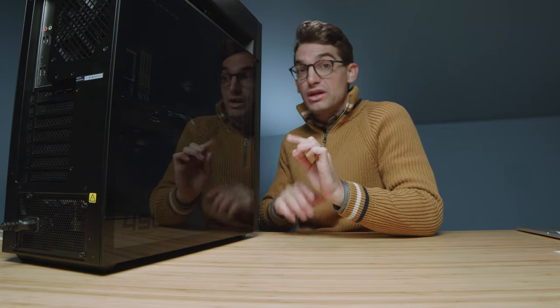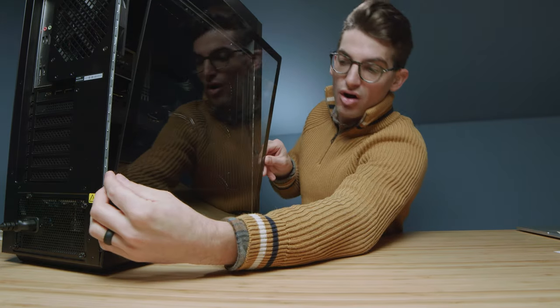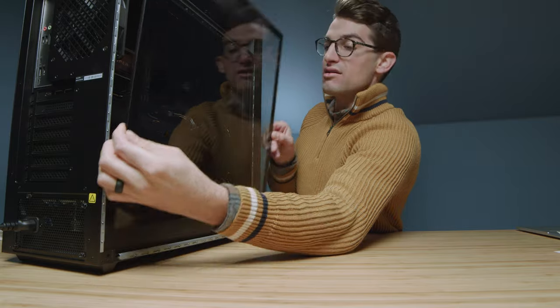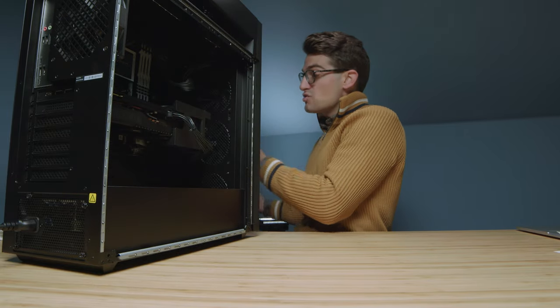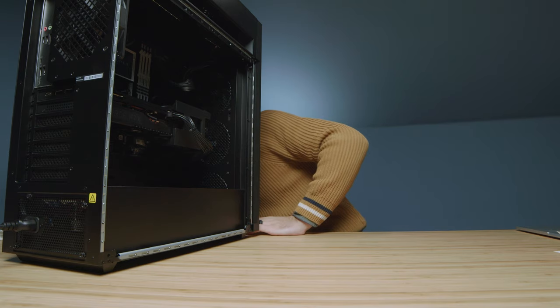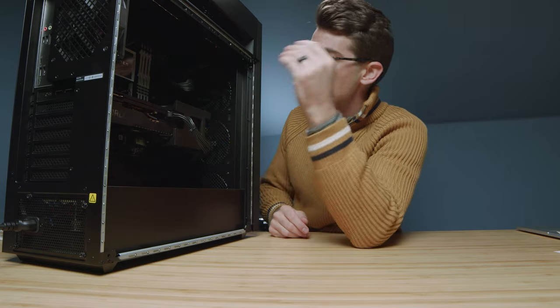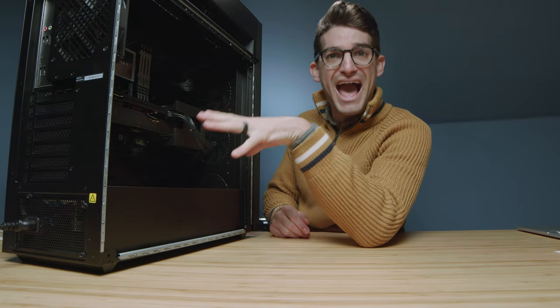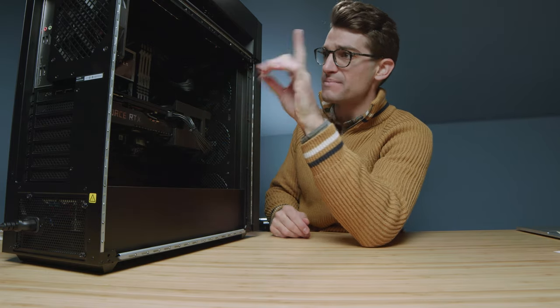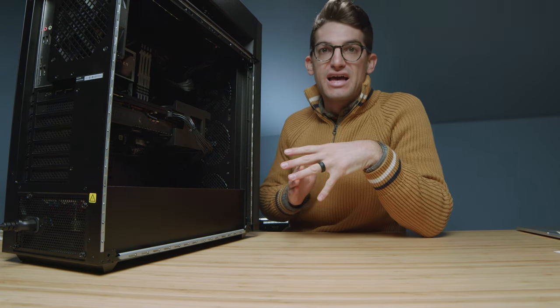One thing I really like about the build is you have quick internal access to your parts. Just hit the button on top and the side panel pops right off — you really don't need tools for a lot of maintenance. So if you're swapping out RAM or other components, it's all very easy to access, and that was a big bonus for me.